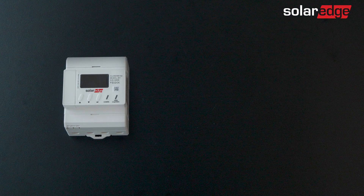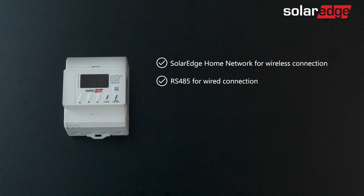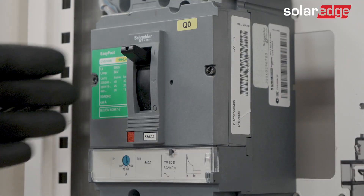The SolarEdge Home Network can be installed with SolarEdge's Home Network or RS485 connections. In this video we will demonstrate an installation with a SolarEdge Home Network ready inverter. Now let's start the installation itself.